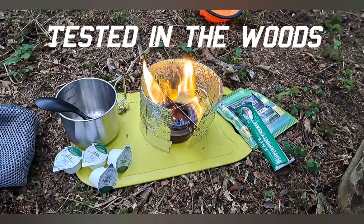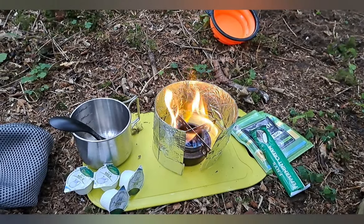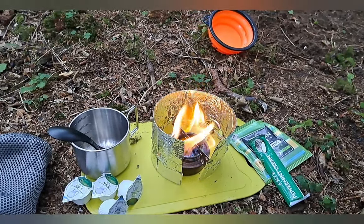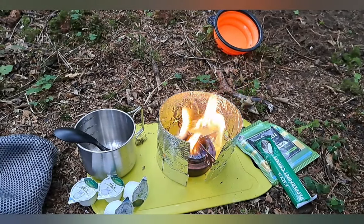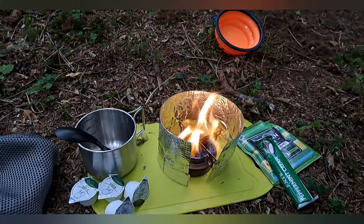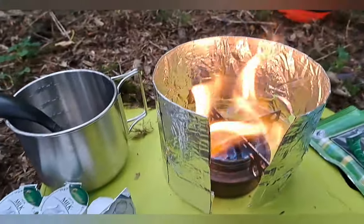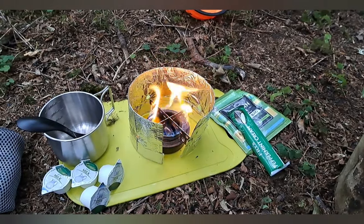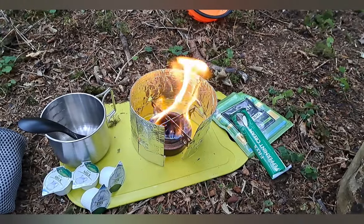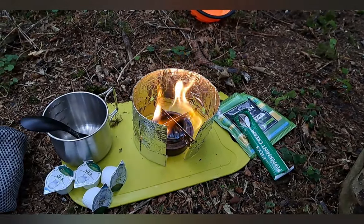Hi folks, just out for a quick brew, trying out my new windshield. I saw on YouTube making a triangular windshield out of a foil tray you'd use for baking, and it does the job. I'm really pleased with that, good little burn there, well-protected flame. It costs probably less than a couple of pound to buy two of these trays, and there you have it.